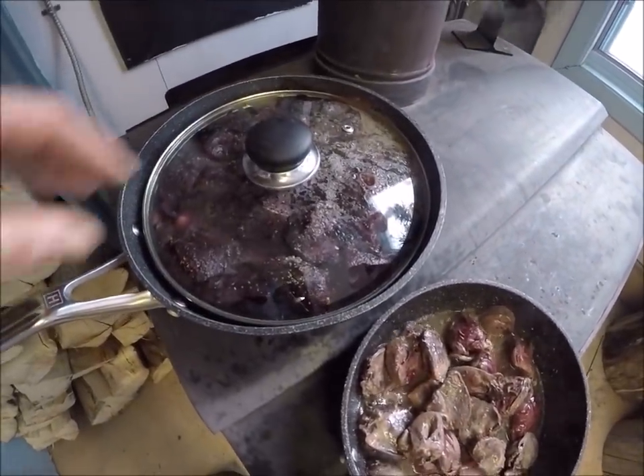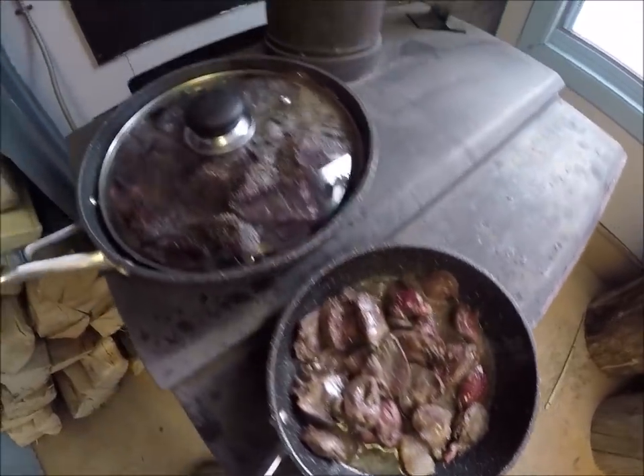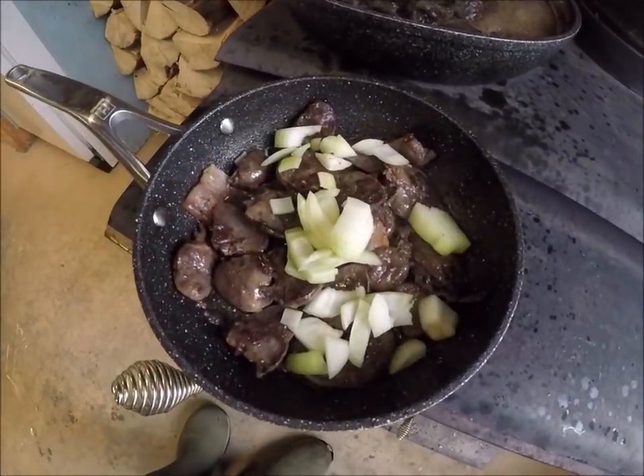I put some salt and pepper on the seal as well, but I put lard on the seal because there was a nice bit there. I tell you, it smells really good already. I'm going to add some onion.